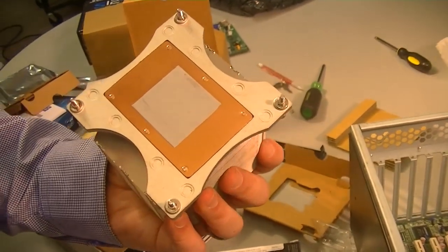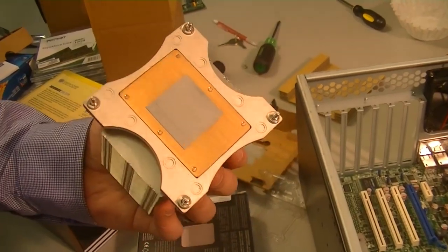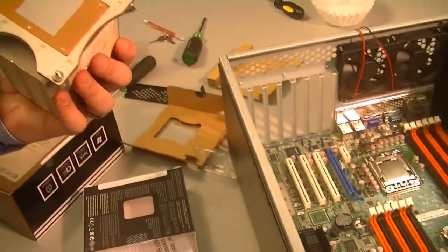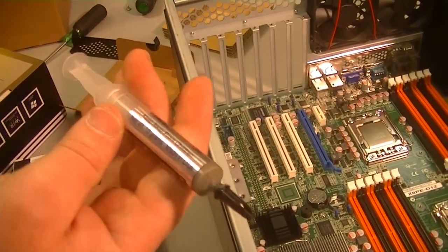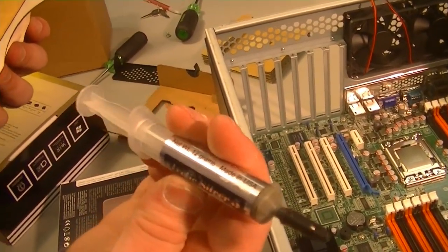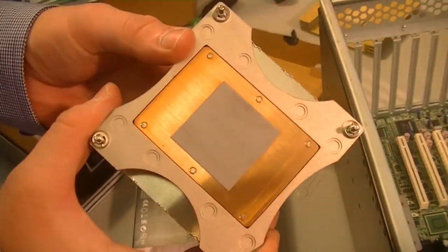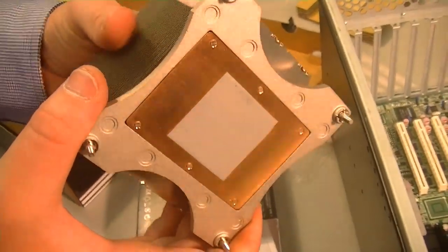Are you going to apply additional thermal compound? Yes, we'll use some thermal paste that Dan brought — it's Arctic Silver thermal paste, some of the best stuff out there. This one's been used a little bit, and it's a fairly good-sized tube. This is great stuff — I use it on everything. It sits between the top of the CPU and the cooling unit and helps improve the heat transfer from the CPU to the cooling unit.